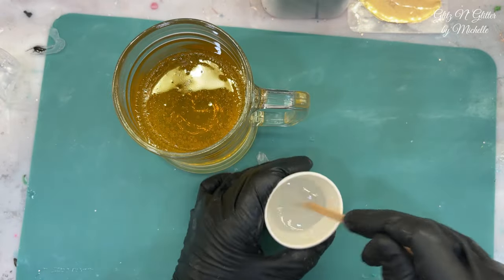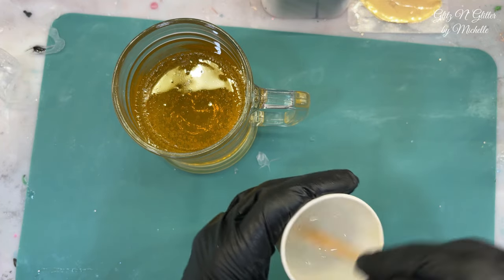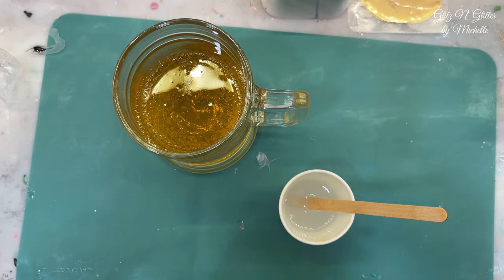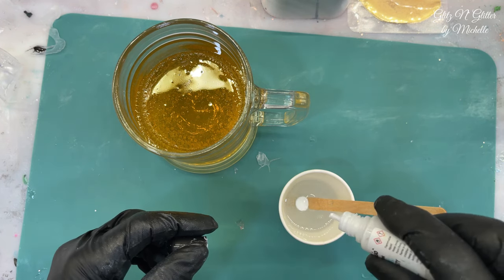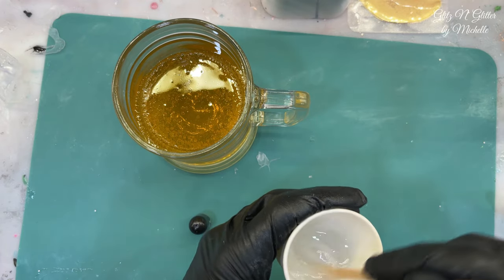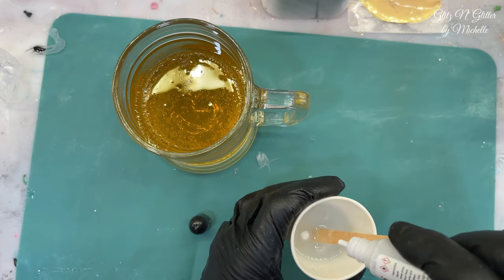I mixed up one more ounce, whipped it as much as I possibly could, and I'm going to add some white alcohol ink and pour it in and hope for the best. If it's not perfect, it's okay — it's only a prop. I don't want it opaque white because I want to be able to see the bubbles, but I want it to look frothy, so I'm going to need a lot more white than that.